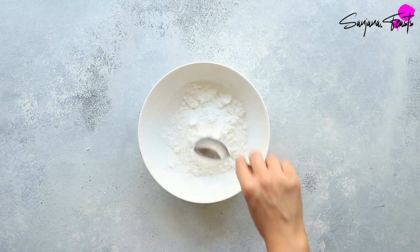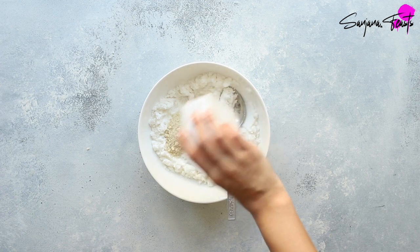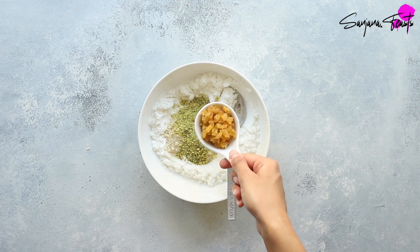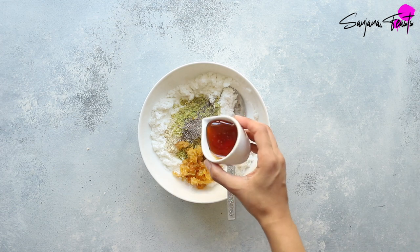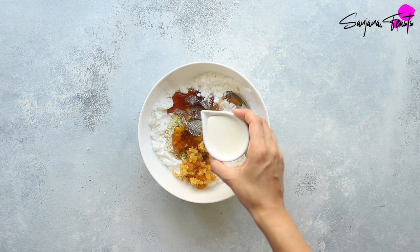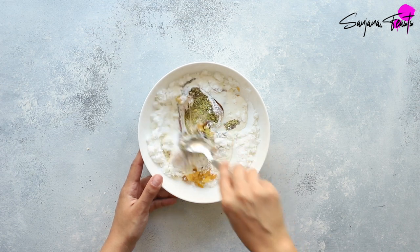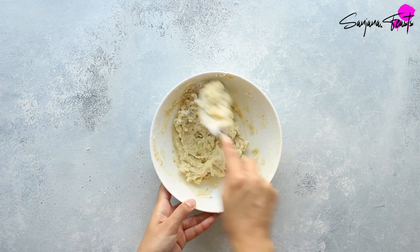Now let's make the stuffing for these delicious Peshwari naans. In a small bowl mix together some coconut milk powder along with ground almonds and ground pistachios, some chopped sultanas, ground cardamom, and some golden syrup to bring it all together. If you can't find golden syrup, try using corn syrup, agave or brown rice syrup. Both honey and maple syrup have distinct tastes so these aren't the best substitutes for golden syrup. Finally add some double cream to turn this into a smooth paste. Use a spoon to mix everything together — this sweet filling is so aromatic and nutty and it's absolutely delicious inside these Peshwari naans.